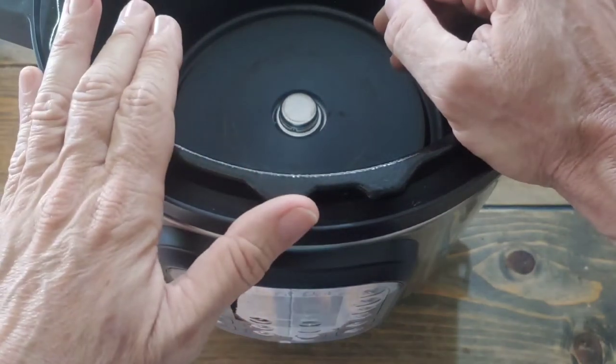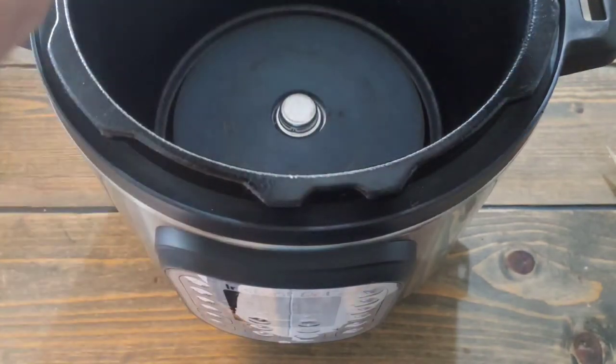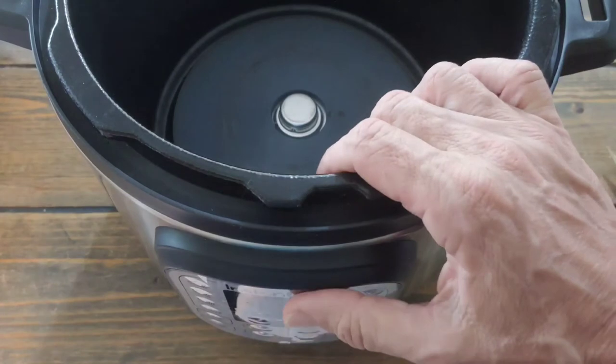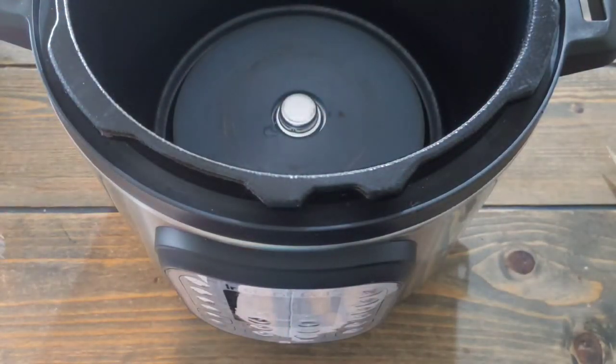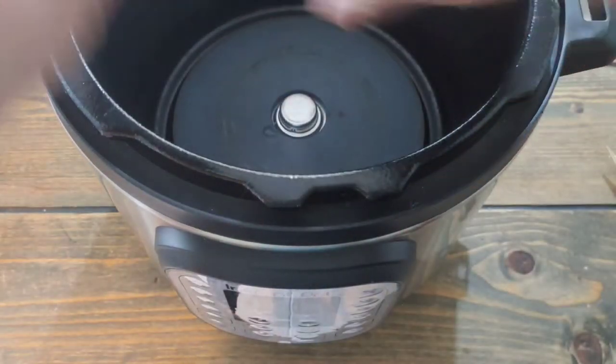Leave them in there. If you start messing with them they'll splatter and splash all over the place. Just leave them till the next day if you want — it doesn't matter. They're going to become solid, so then you can carry them and they won't splash around.